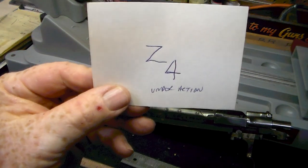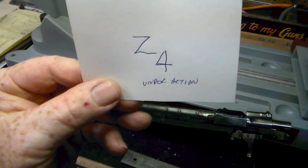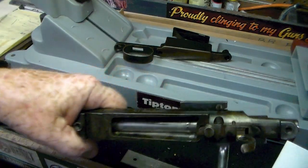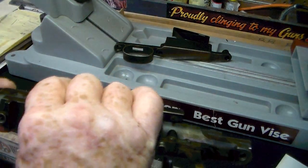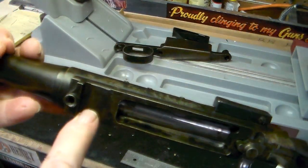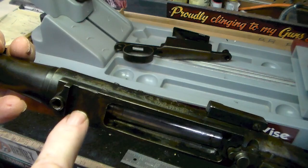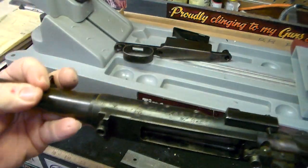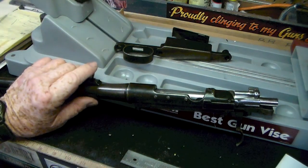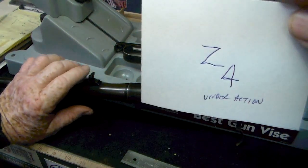This looks like a Z4 — I'm pretty sure that's what it actually is. It is located right up here under the action, right about there. It's a Z4, right there.